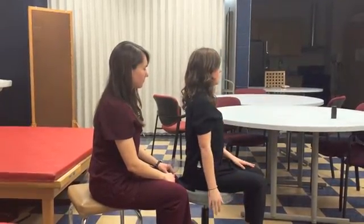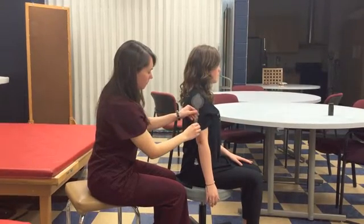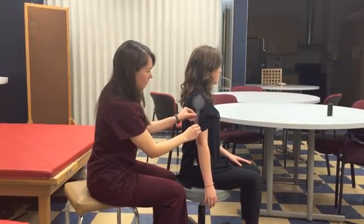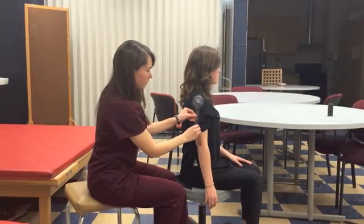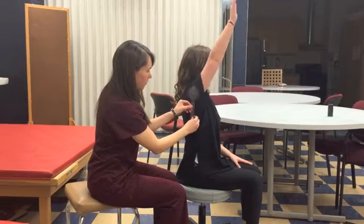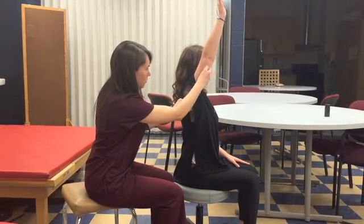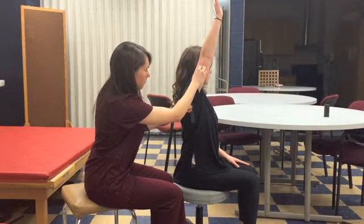Feel for the patient's acromion and place the axis directly under the acromion process. Record the starting degree range of motion. Ask the patient to perform the same movement as before, while moving the movable arm with the humerus, and complete the degree range of motion.